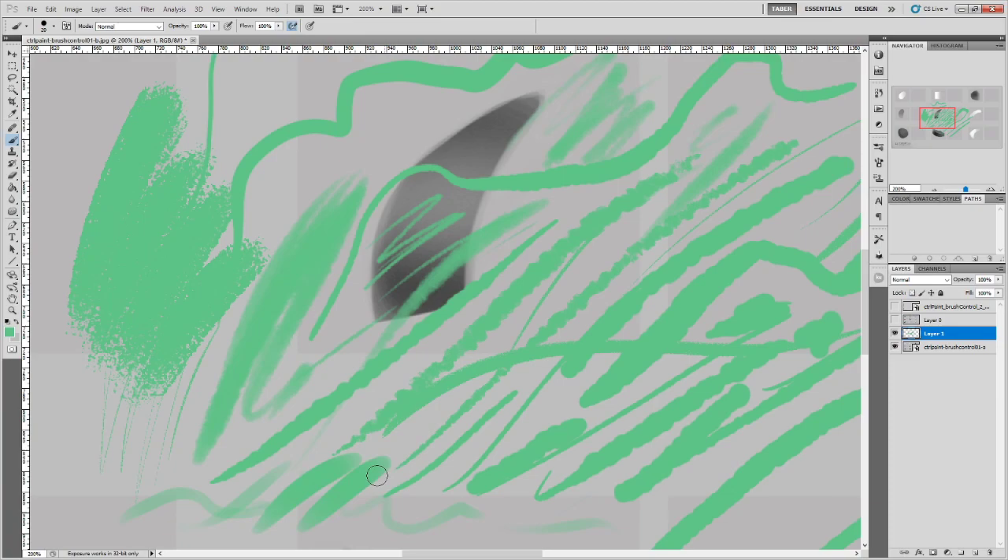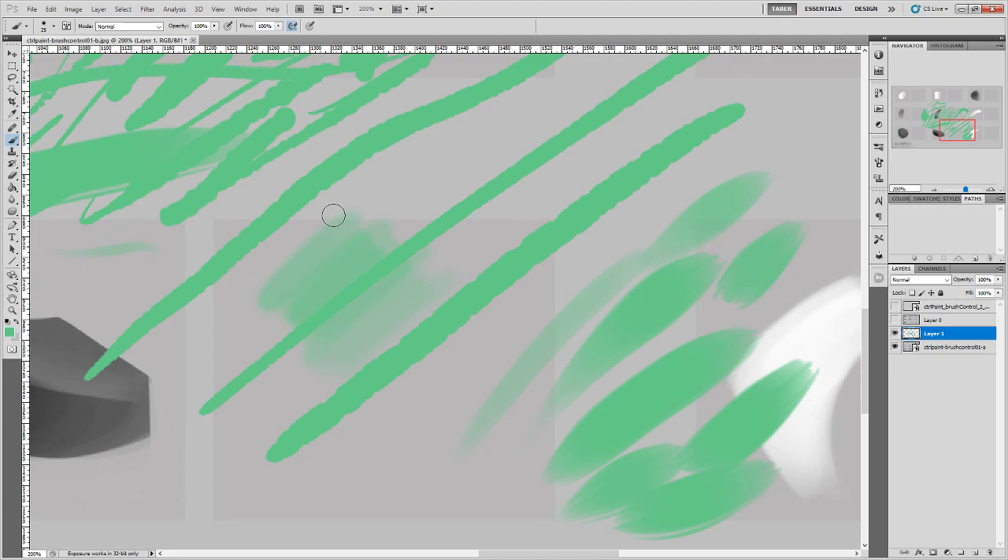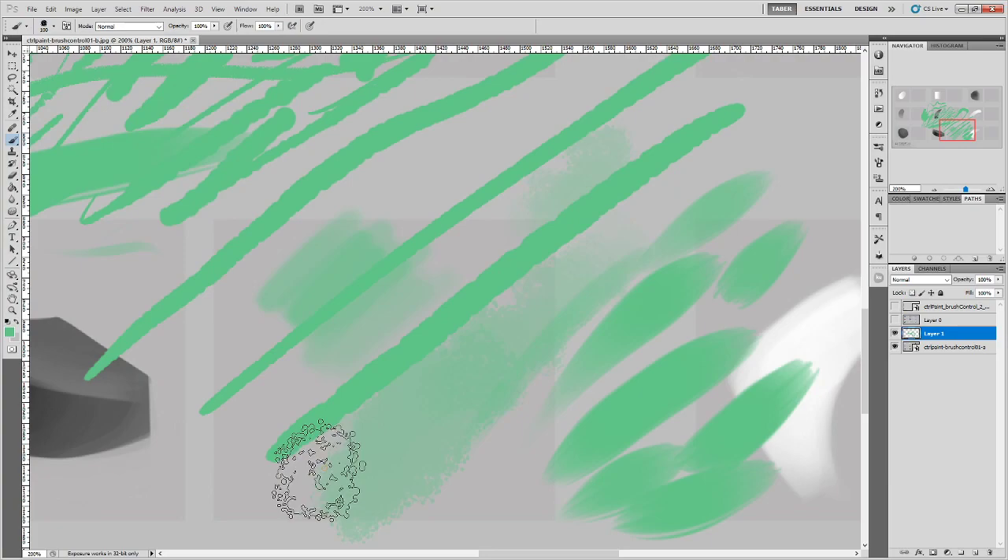Marker brushes are 50-50 between size and transfer, and I use these quite a lot. My standard marker is kind of how I described — it can get bigger and smaller a little bit, but it's mostly for pigment. Blending is a lot softer, and streaky is a lot harder with a different brush tip shape that gives little trailing streaks inside the brush for a more traditional look. Painting brushes are the softest of all — for me they're primarily used for blending pigment, not for size at all.